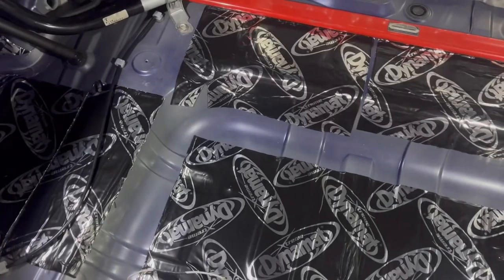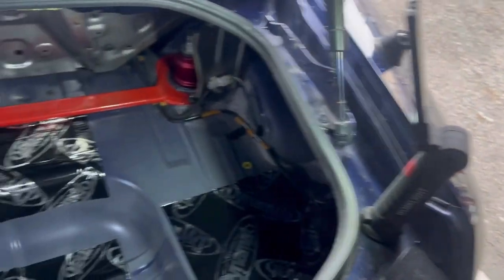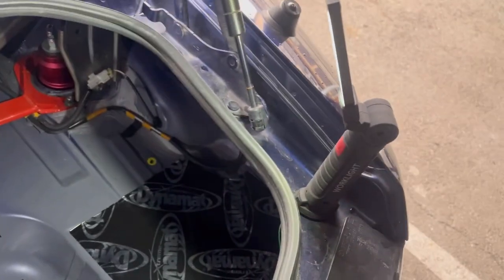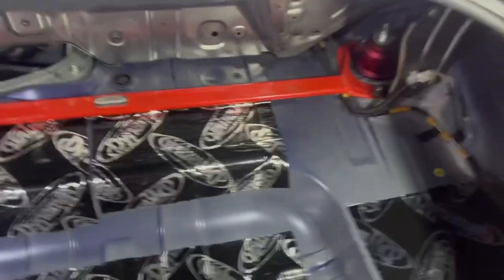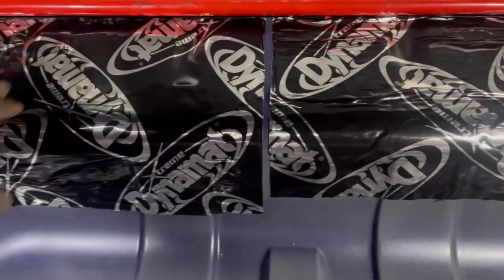Quick progress update: I highly recommend getting some of these LED magnetic work lights. I got ten of them in a set for about $50 delivered on AliExpress — there's a link in the description. Really handy to light up the trunk while you're working.